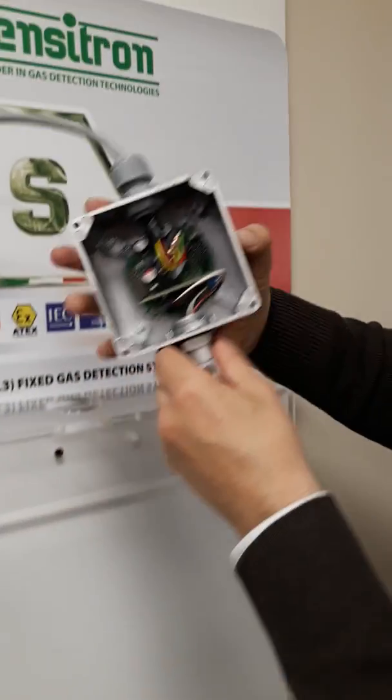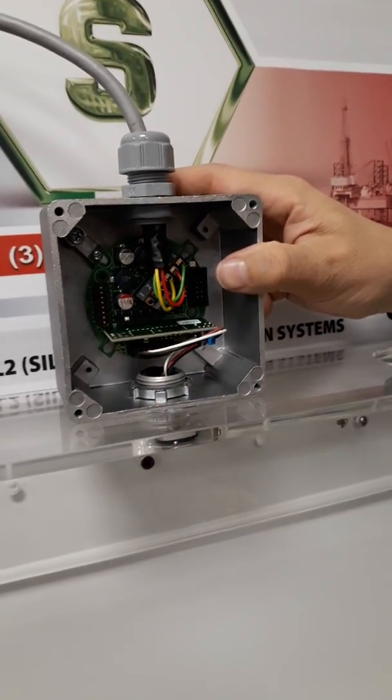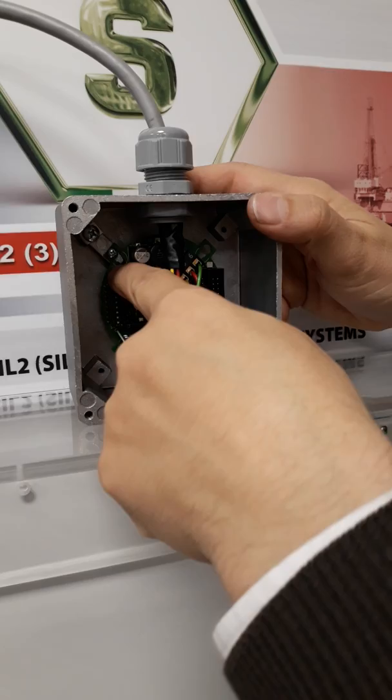Inside we find the sensor head, the electrochemical cell, the amplifier board, and the PCB board.